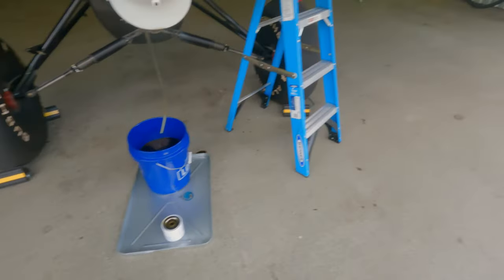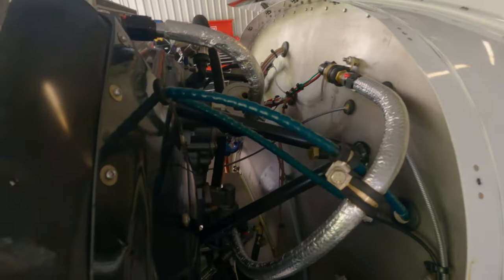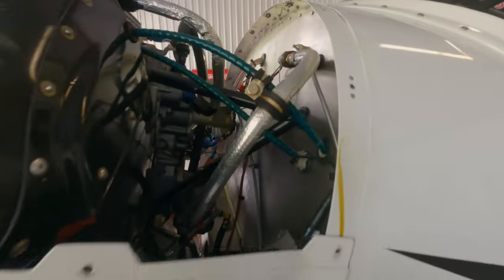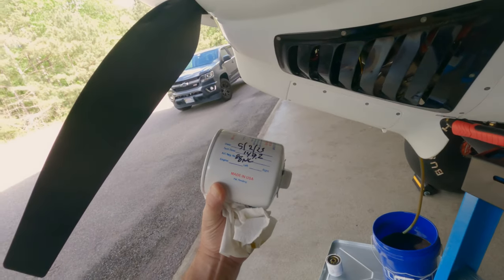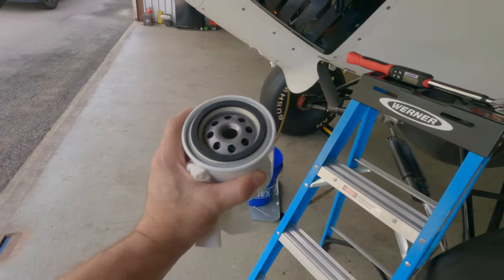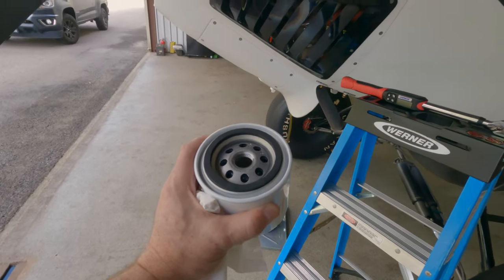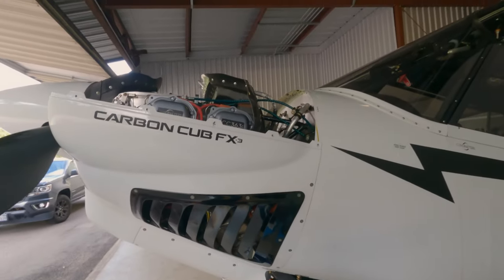I got the oil filter off — got a little oil there, did a little cleanup; I'll give myself a B-plus on this one, had a little bit of spillage. New filter is ready. Do your documentation: got your date, your tach, and your N-number. I'm going to take some of the oil and put it on the gasket, then install the new filter. Torque it to 17 foot-pounds using my torque wrench, and then I will safety wire it.